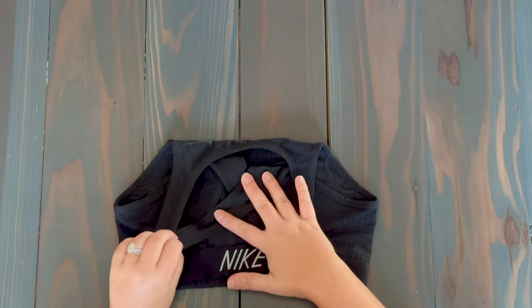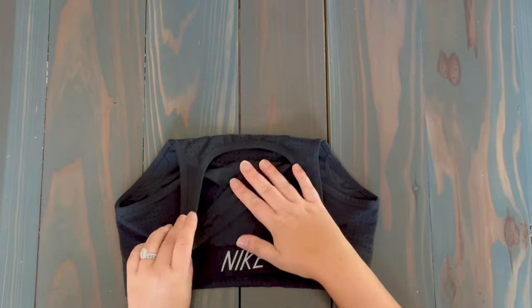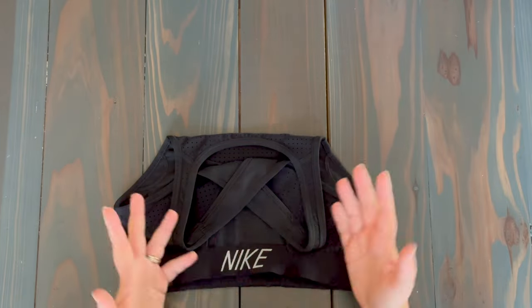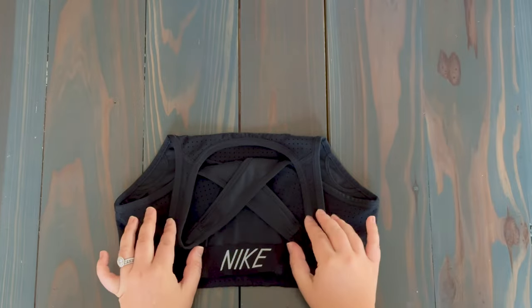As you fold it, try to keep the straps as flat as possible because that will minimize the amount of space the sports bra is taking up in your drawers, your closet, etc. So step one: you fold the straps down.